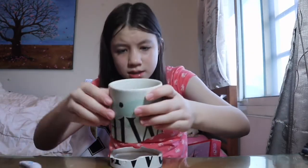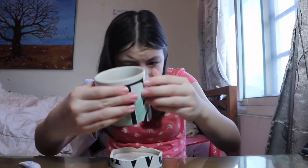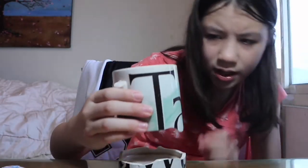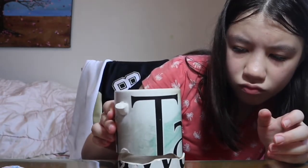I'm going to put this on the right spot. There are two A's on this mug, so I got a little bit confused. That glue stings.